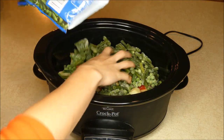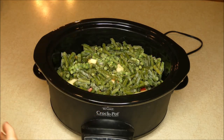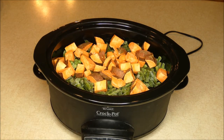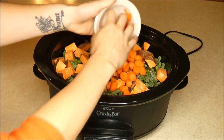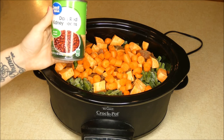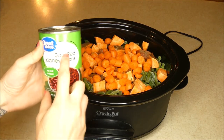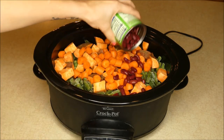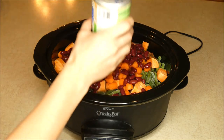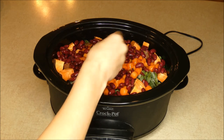You also want two cups of frozen green beans. I have one sweet potato that I've chopped, two carrots chopped, and one can of dark red kidney beans — I get the kind with no salt added. You want to drain and rinse these as well; mine have already been drained and rinsed.